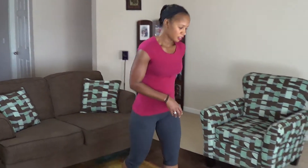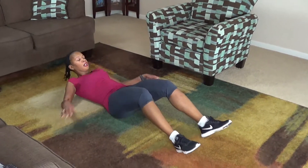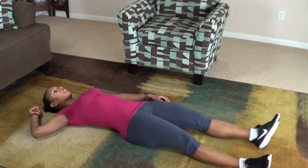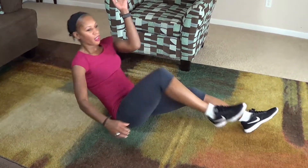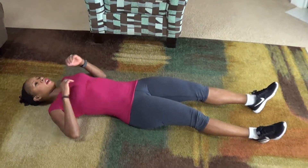Okay guys, this is your final move — the sprinter crunches. And it looks like this. You want to get down on the floor, lay down on your back, you're going to come up, right elbow to your left knee like this, right down, other side. We're doing 10 of these, try to keep your core engaged. Here we go.